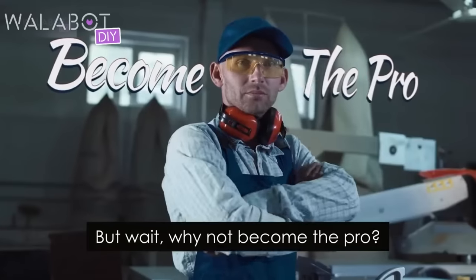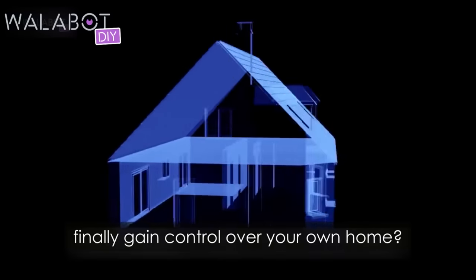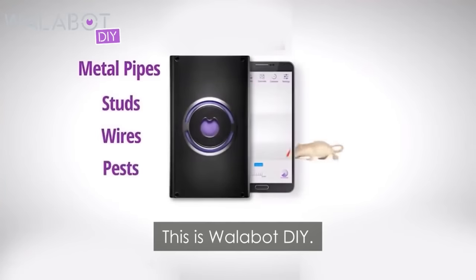But wait. Why not become the pro? Why not save time, money, and finally gain control over your own home? This is Wallabot DIY.